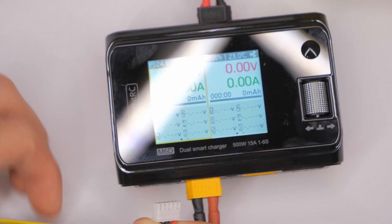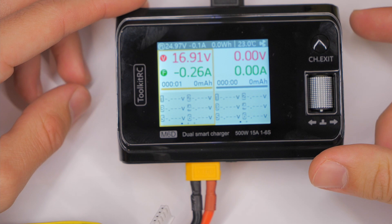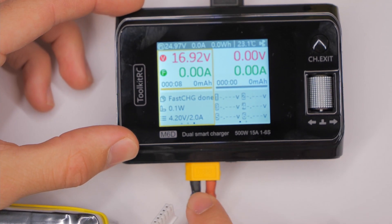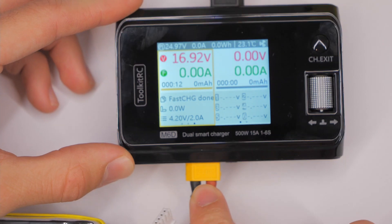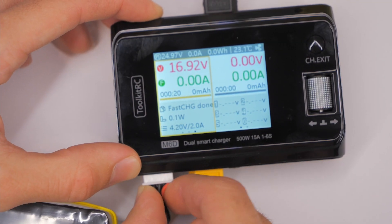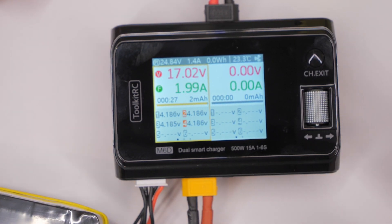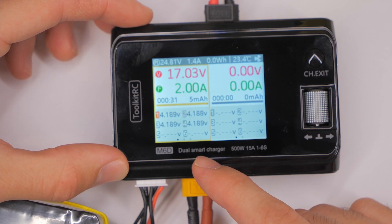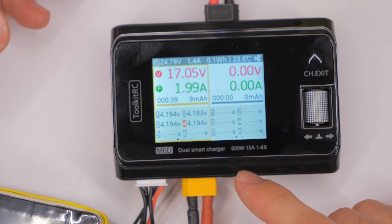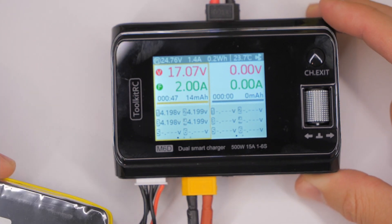But here's the thing: if we unplug the balance connector and then go to charge it and say start charging — no problem. Which, by the way, you shouldn't really do this. You shouldn't just charge using the XT60 main connector — you always want to balance charge, always do it. But if we plug the balance connector in afterwards, like after the charging actually starts, it will let us charge. I've done this multiple times and as far as I can tell it gives a normal charge — it seems to charge and behave normally if I plug the balance lead in after plugging in the main connector and actually starting the charge.